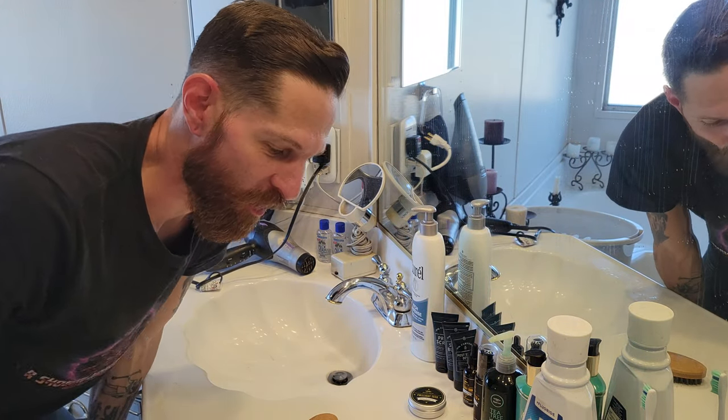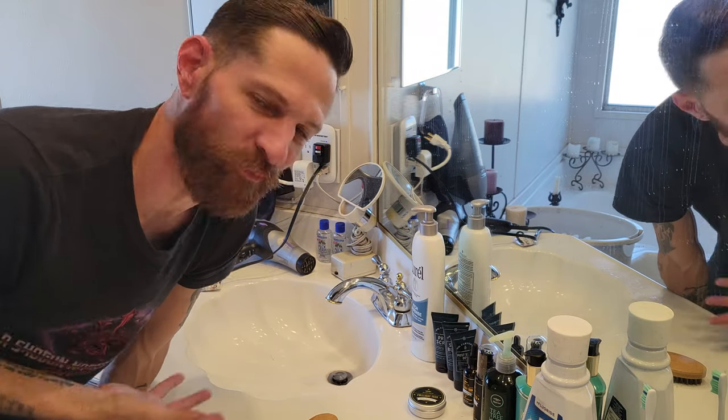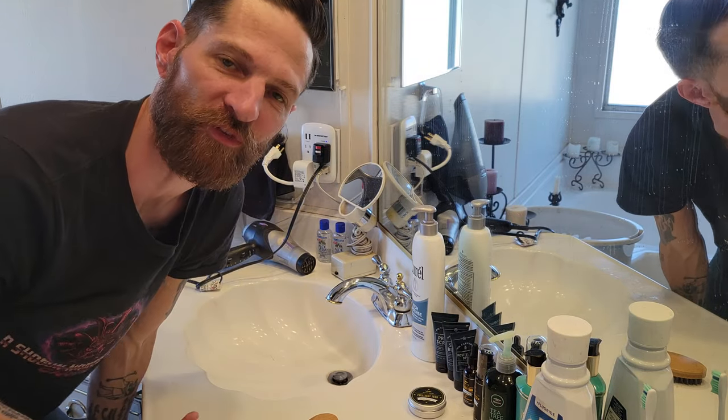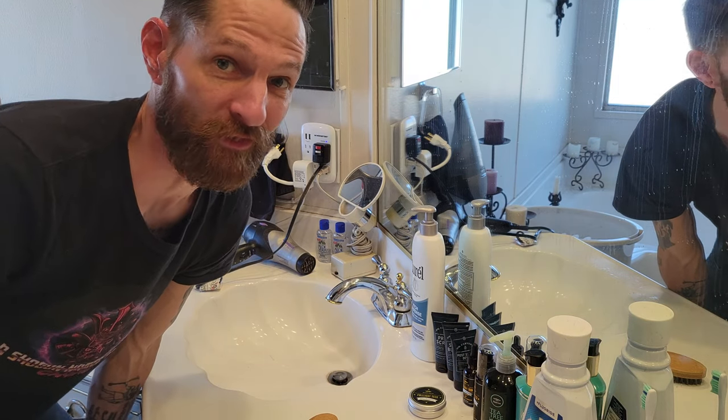I think it looks fantastic. Understand, it is not perfectly straight — I've only been using the product for a couple days. You have to continuously use the product to get results. But you can see what I looked like beforehand and what I look like now.